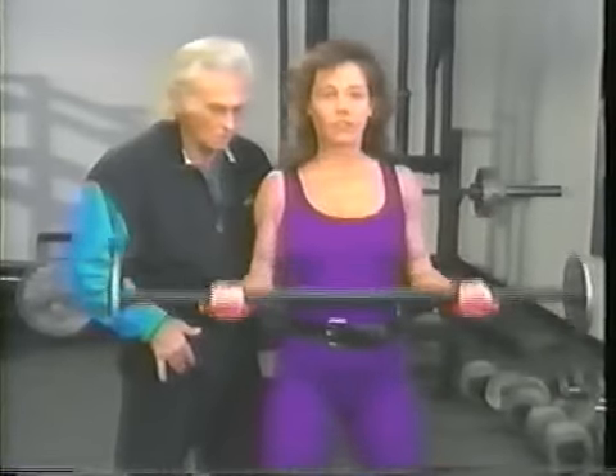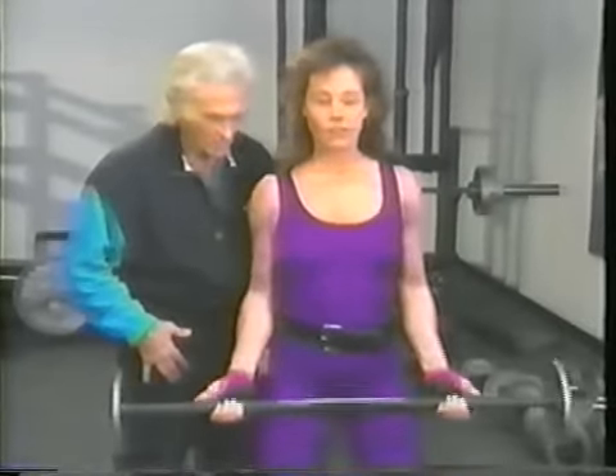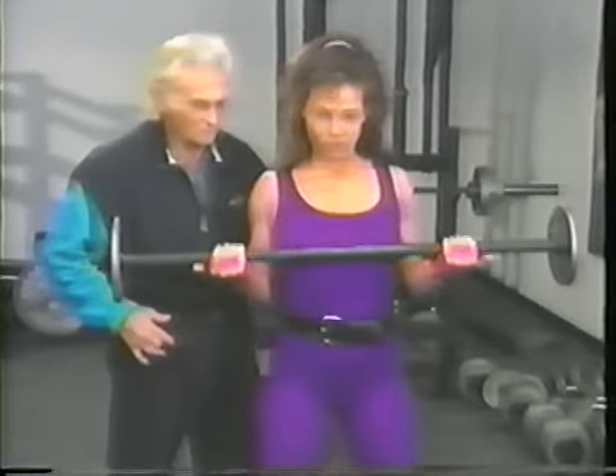Elbows back. I want you to go all the way down this time and not away from your body. Keep it close to your body. We're trying to work bicep.